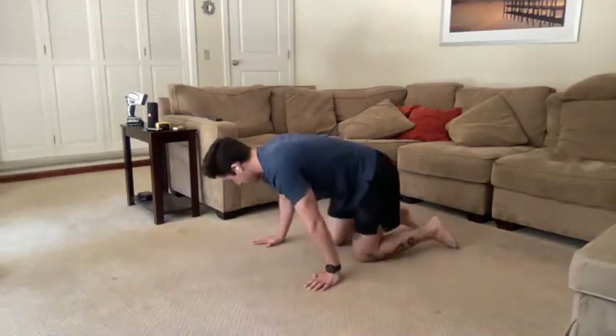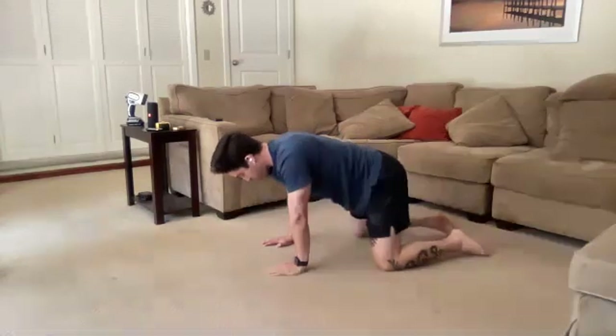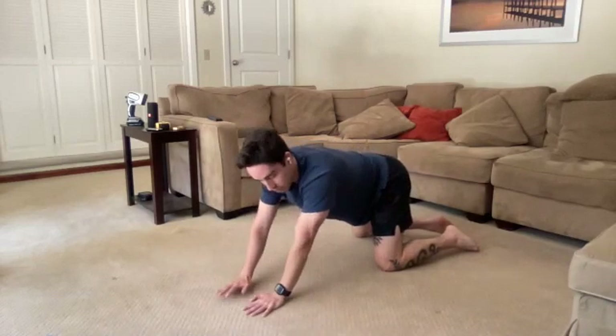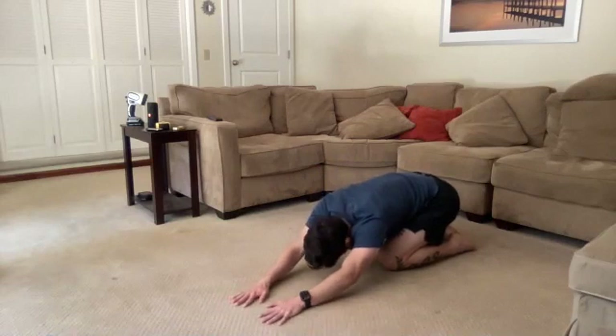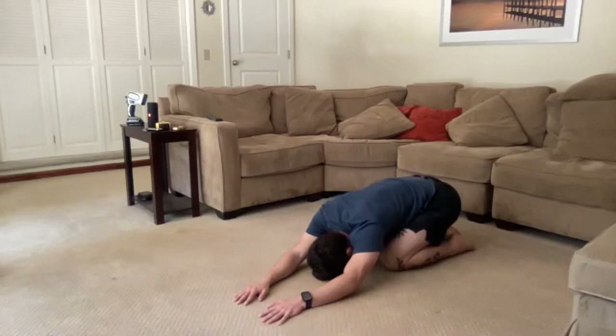Next we're going to stay on hands and knees and stretch out our sides a little bit. Knees can be under the hips or spread a little bit wider — whatever you prefer. Let's walk those hands way out to the left, and from here we're going to sink back into a child's pose, bringing the glutes back towards the heels with the hands planted way out to one side. That should open up the right side if the hands are way out to the left. As we sink back into a comfortable position, let's breathe and try to open up this right side, expanding the ribcage with each breath, stretching out those side-body muscles. Maybe feeling this in the back as well — a nice stretch all the way through that side.